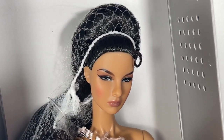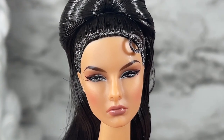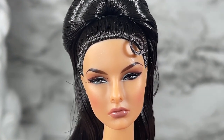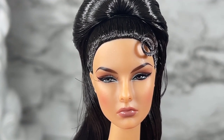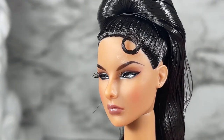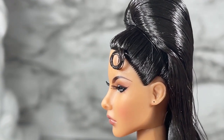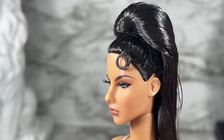This is a close-up of Up with a Twist Agnes von Weiss, FR collection, W Club upgrade doll. The head sculpt is Agnes, her skin tone is listed as Sun Kissed, and her hair color is listed as brunette. As you can see, it is a pretty high-piled head of hair.